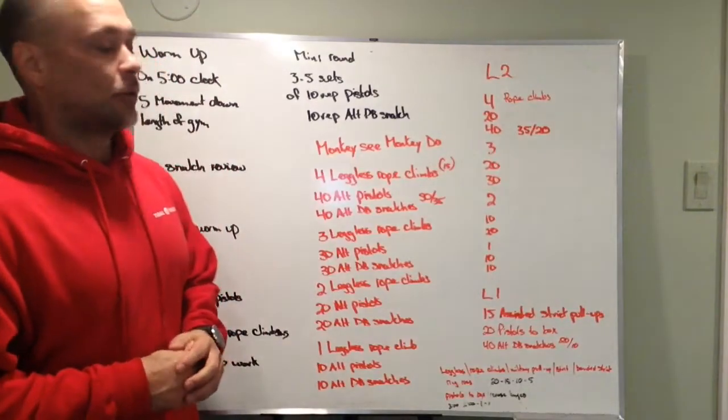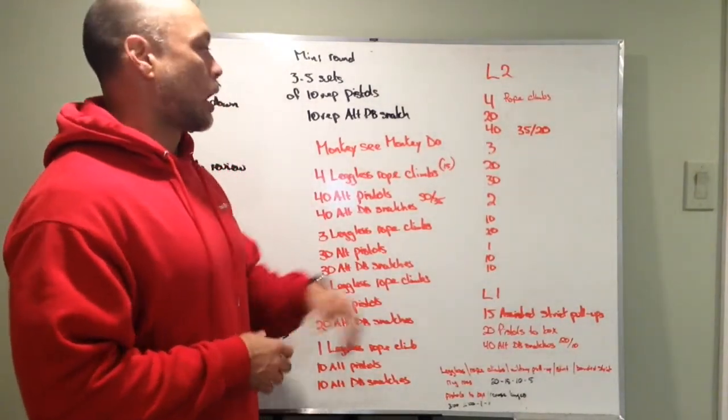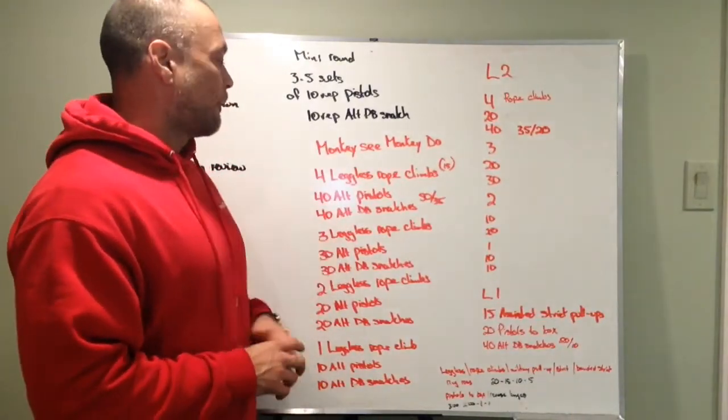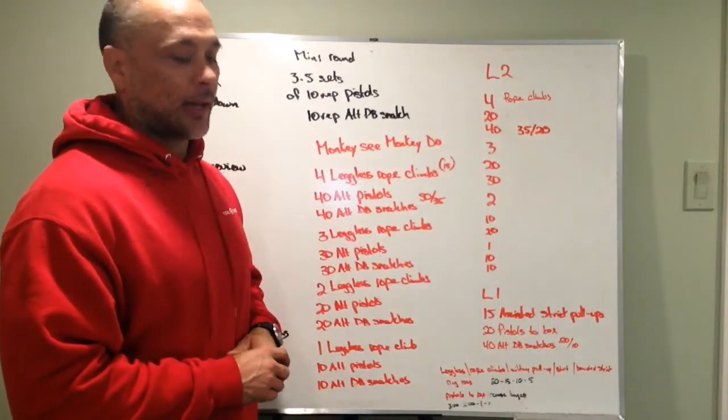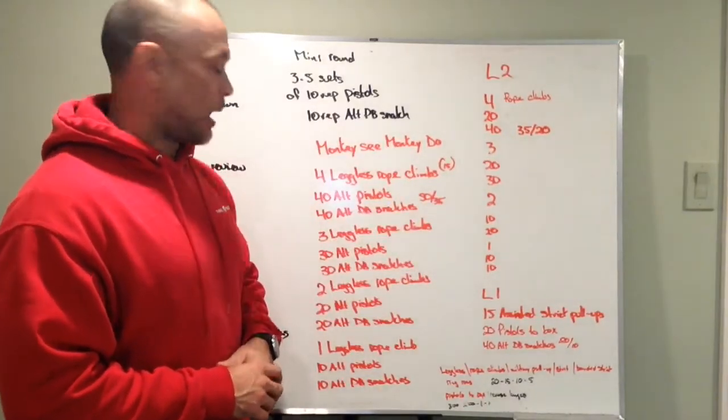Monkey See, Monkey Do — our RX version. Four legless rope climbs to 15 feet, 40 alternating pistols, 40 alternating dumbbell snatches at 50 pounds for men and 35 pounds for women.